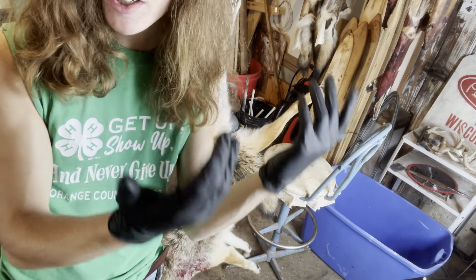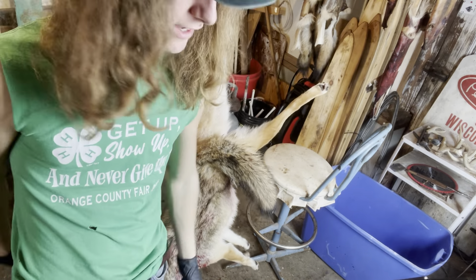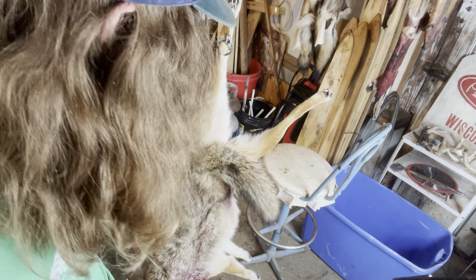Alright, first things first, you're going to want to wear some rubber gloves — you don't want to get coyote aids or something, these things are disgusting.